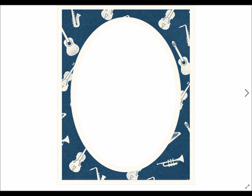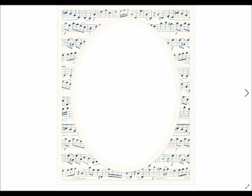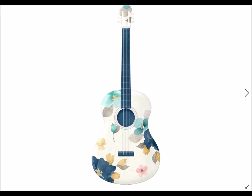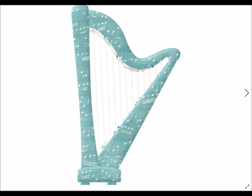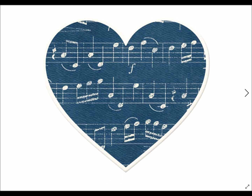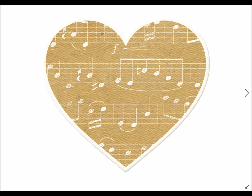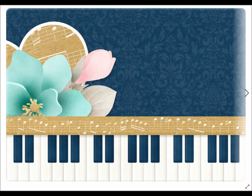Photo frames — you certainly can use it for music stuff, but it's not necessary. Great guitars are in here, harp is in here, hearts are in here. You have so many creative options that I'm sure you're going to see as it goes through.